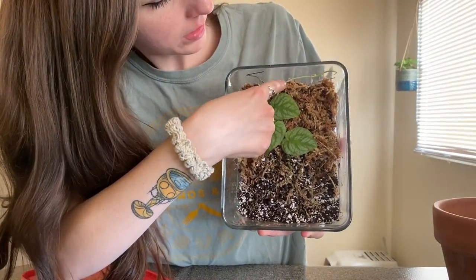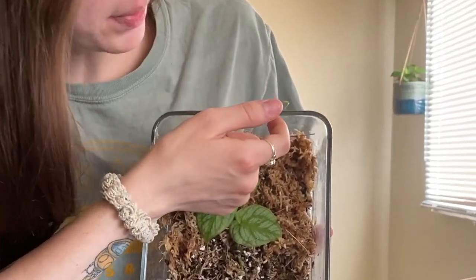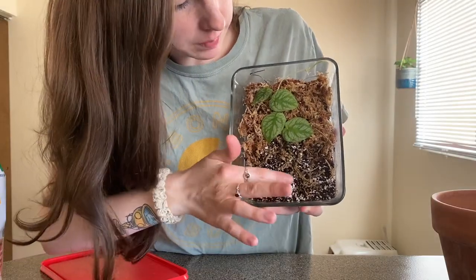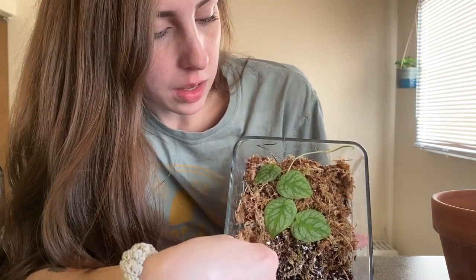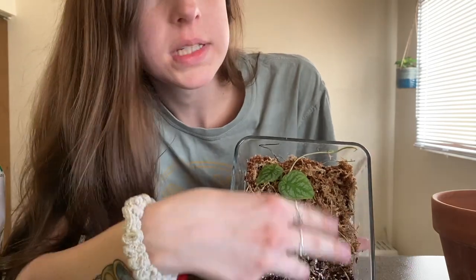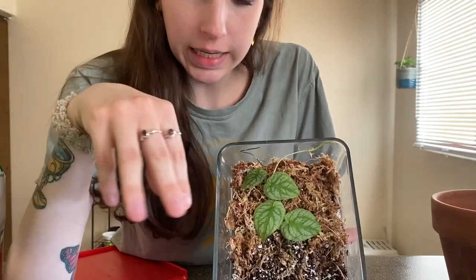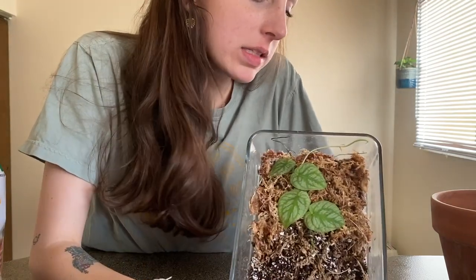Right here is a stem of all new growth and a new leaf is going to be popping out soon, which is super exciting. I've had it in a mixture of both moss and then some soil down at the bottom with more moss mixed in. I would just mist it daily, have the lid open during the daytime, and at night pop that lid on. Now that there's so much new growth and the roots have established themselves, it's time to get it repotted.